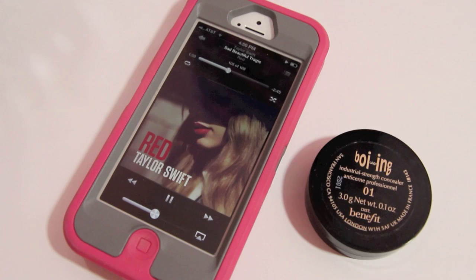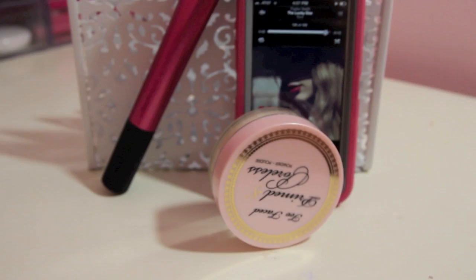Next, I'm taking my Boing Concealer by Benefit in the shade 01 and I'm going to conceal my blemishes on my face. And now I'm taking my Too Faced Primed and Poreless Face Powder and I'm going to take a small fluffy brush and set my under eye concealer. And now I'm going to take a bigger fluffy brush for the face and set my foundation by just kind of patting this in to give myself a nice matte look like Taylor has in the video.